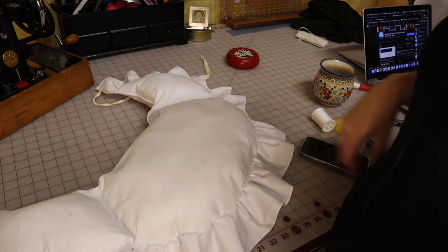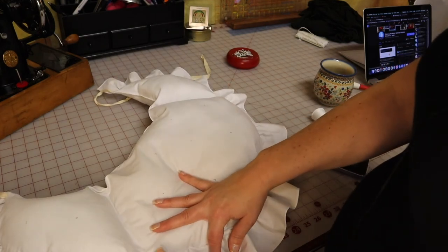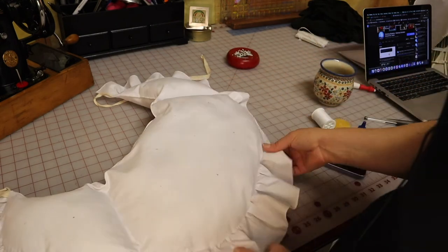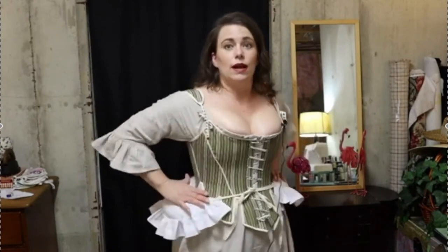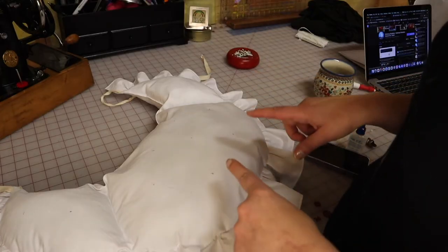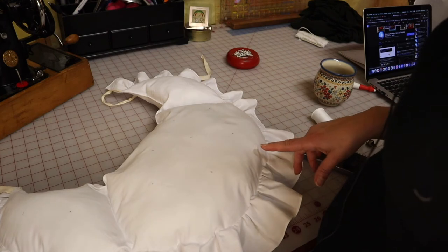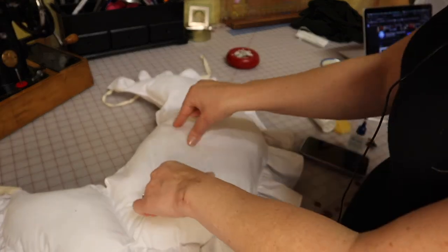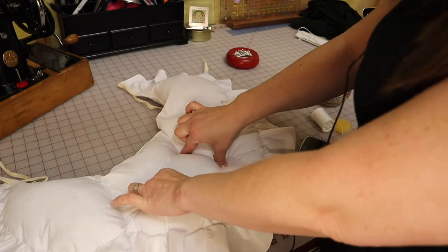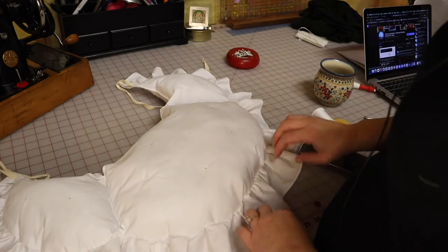If you recall from my bum pad video, I was a little concerned about how big it was. It has about 60 percent of the filling the pattern called for, so it actually could have been even bigger. But the more I play around with proportions — once I've got the stays and chemise fixed — the more I think this needs to be adjusted. I recently saw a video that Kathy Hay did where she made a tufted bum pad, so I decided it would be pretty easy to tuft mine, which will help control the loft. I'm hourglass and curvy; I don't need that much junk in the trunk.